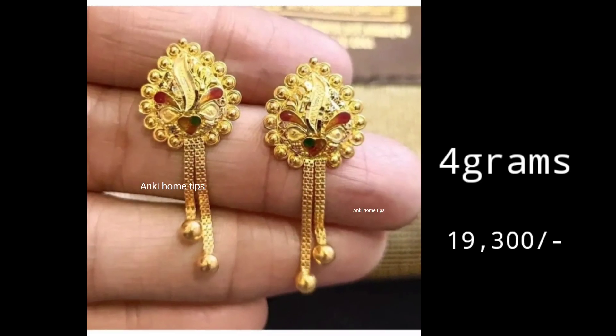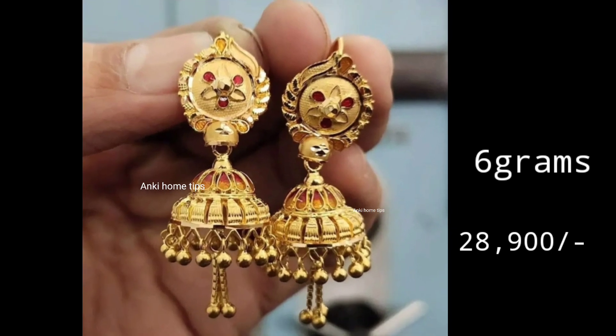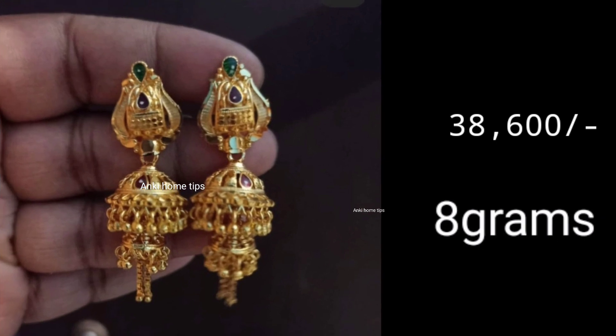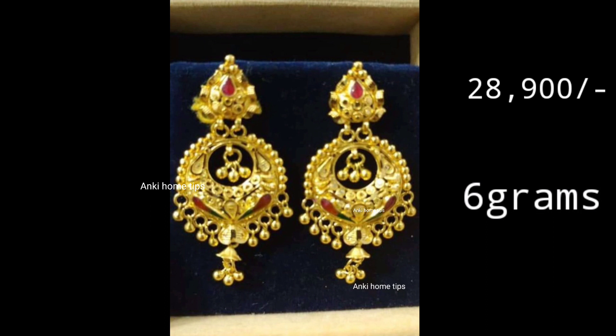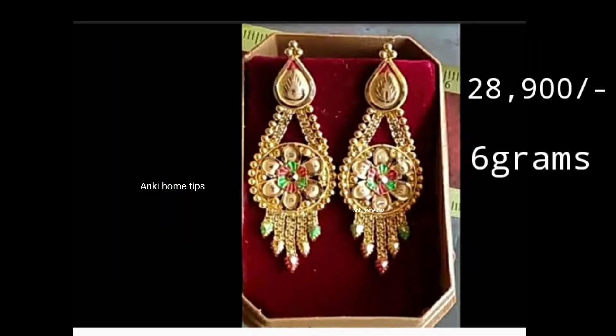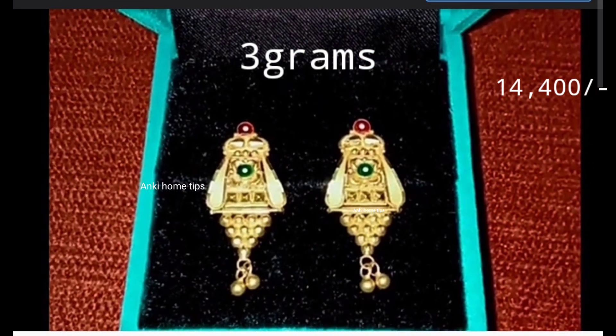If you want to show a screenshot in this video, you can order or change the same design. Please like this video and subscribe to our channel.